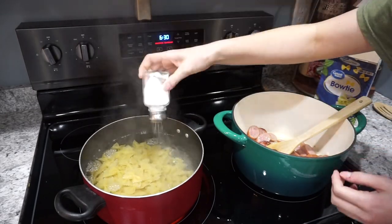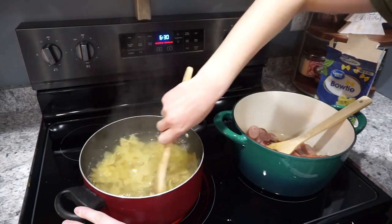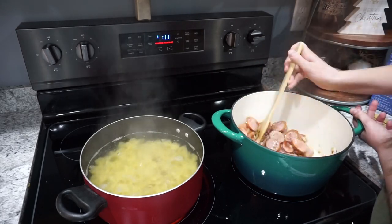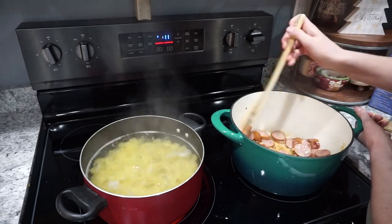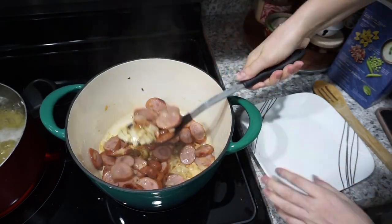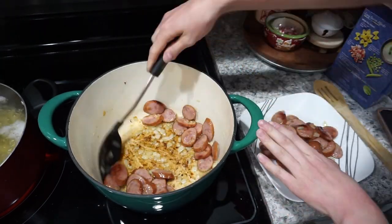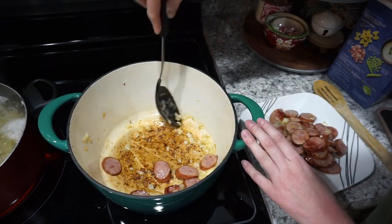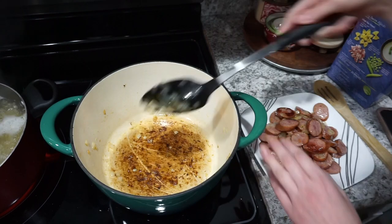In my other pot, I have some boiling water and I'm adding in a full box of bow tie pasta — I'm salting the water, but you can really use whatever pasta you have on hand. Once the sausage started to get a little bit brown, I pulled all of the sausage and onions off to a separate plate and I'm going to use this same pot to cook the sauce. I always love to use my Dutch oven pot for any sort of sauce — it's a really nice heavy pot, and I'll have it linked down below.